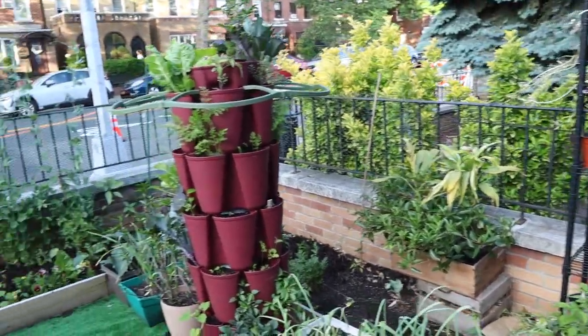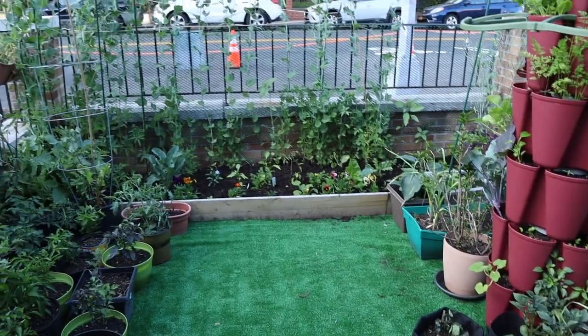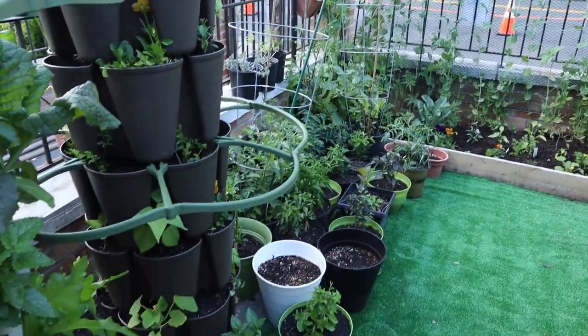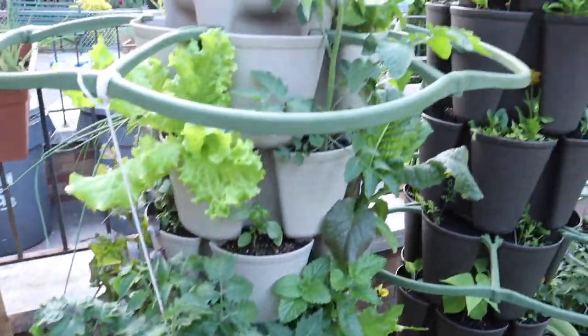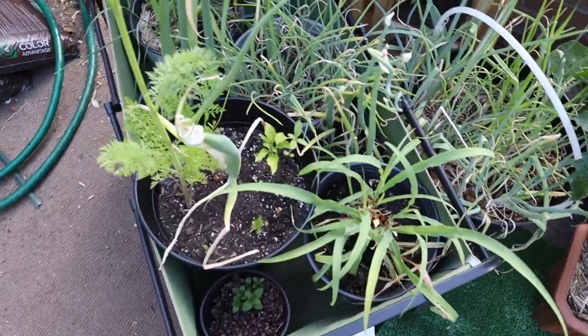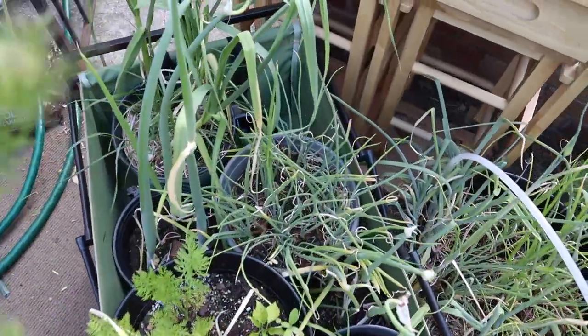Just another quick overview, and I think I'm done with this side. It's hard to film with the construction noise, but everything's looking great here. I'm going to take all these alliums over to the other side, to the plot.